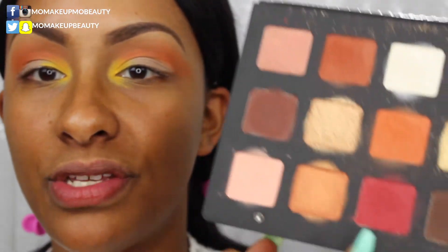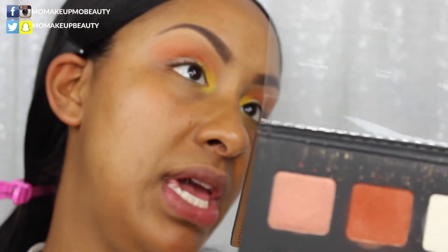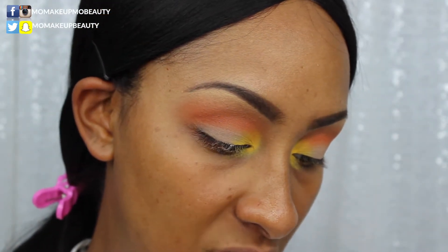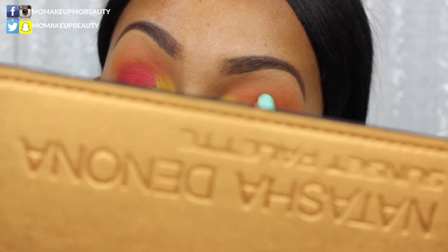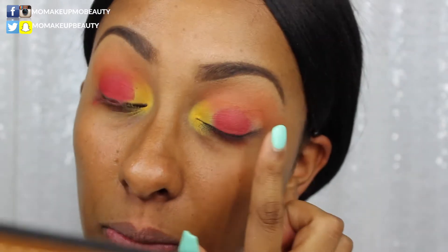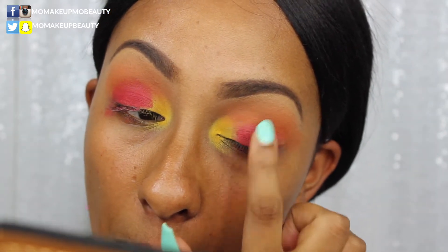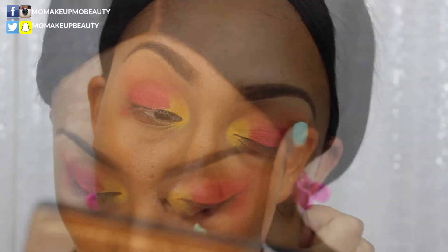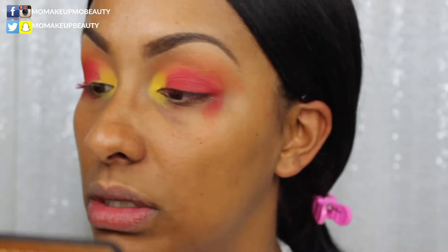I'm now going into this red shade — I think it's called Pangin, I'm not sure — and putting that on. Then taking the MAC 248 brush, knocking off any excess product, and touching up the yellow.